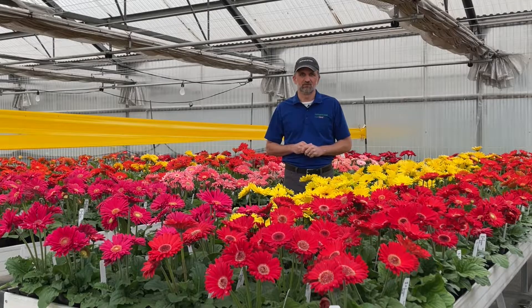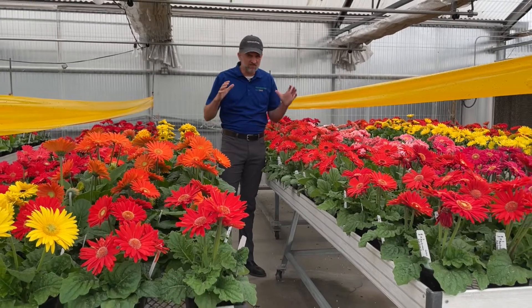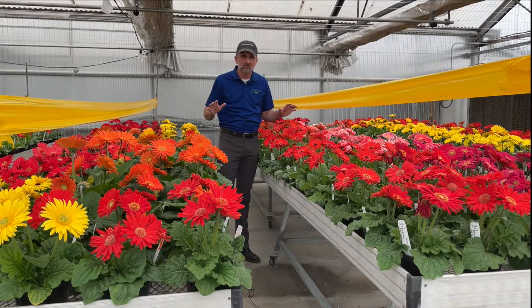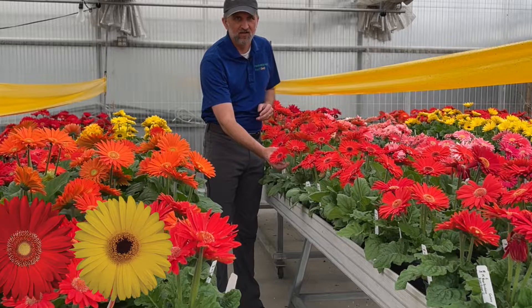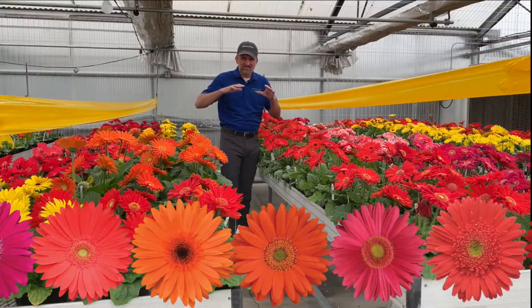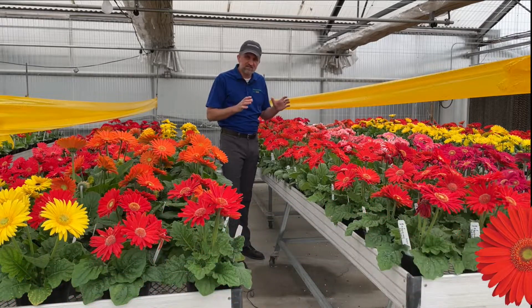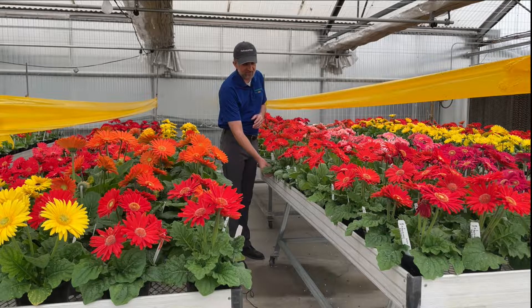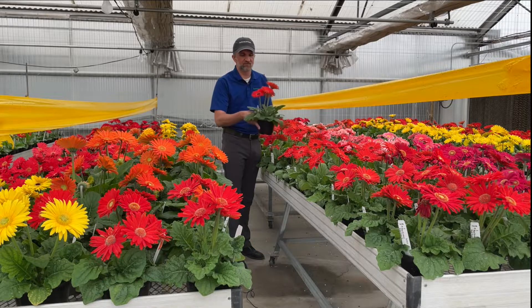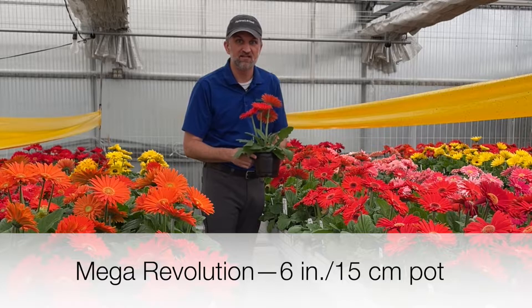We'll start with Mega Revolution. This series is all about a manageable larger-sized plant. We really see large flowers on the Mega Revolution. We beat the competition with our extended color range that nobody else can offer, and we have exceptional seed quality to go with this large bloom size. This is the ideal choice for a six-inch pot — that would be a 15-centimeter pot.